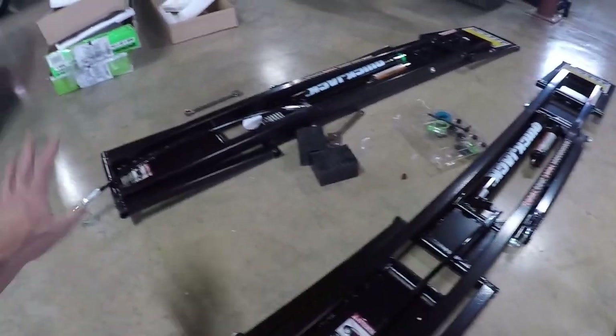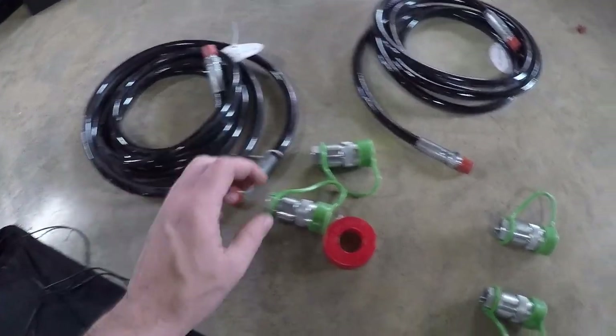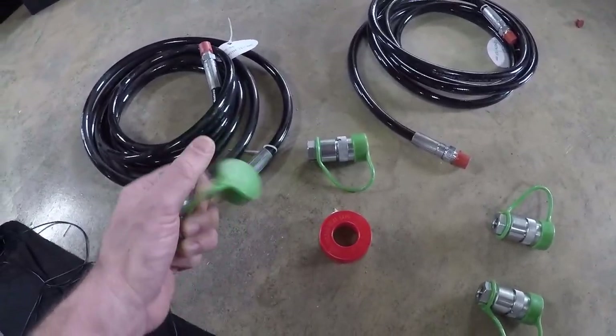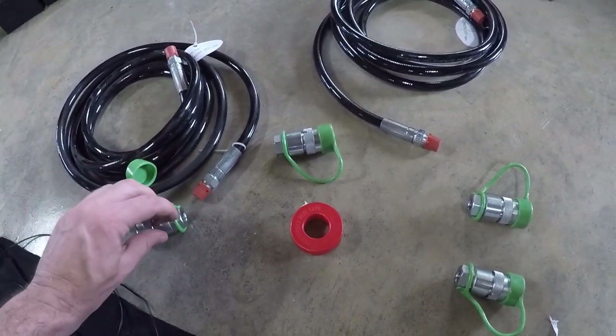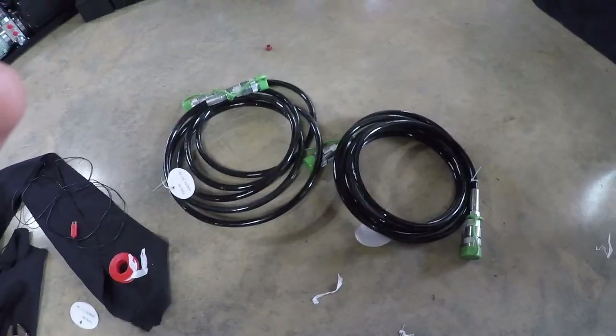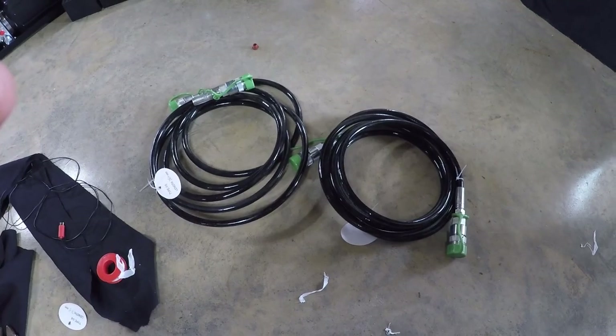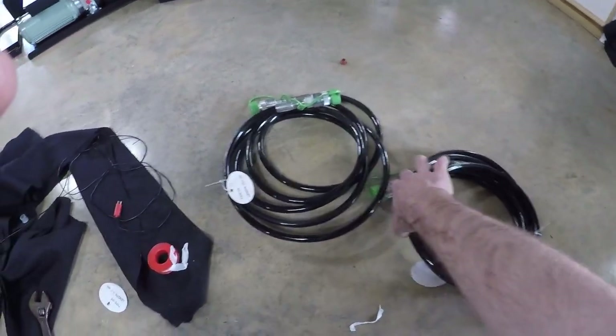Both short hoses are now connected to the 90-degree fittings and tightened down, with quick connectors ready to attach to the larger hoses. Now we move to the larger hoses — each side of each hose gets one of these quick connects put onto it. Same process: Teflon tape, screw them on, tighten down. Both long hoses now have quick connects on both ends and are ready to go. Super easy so far.